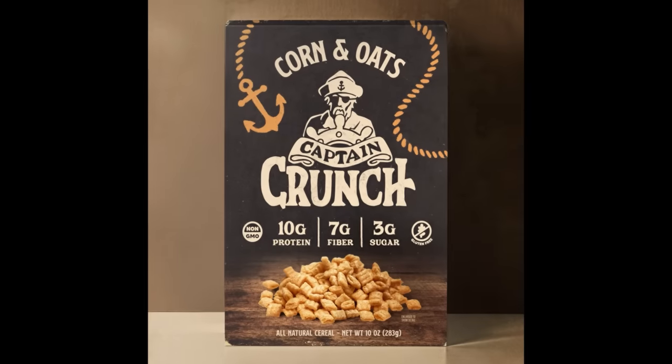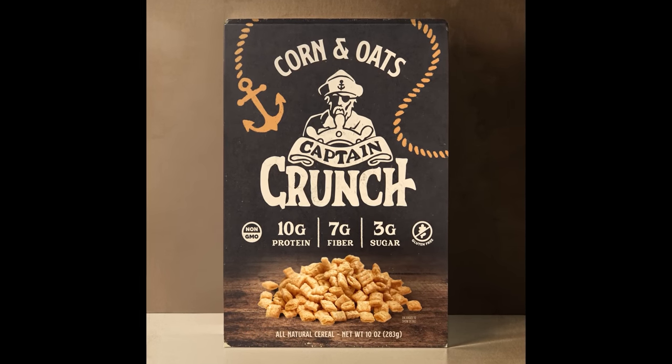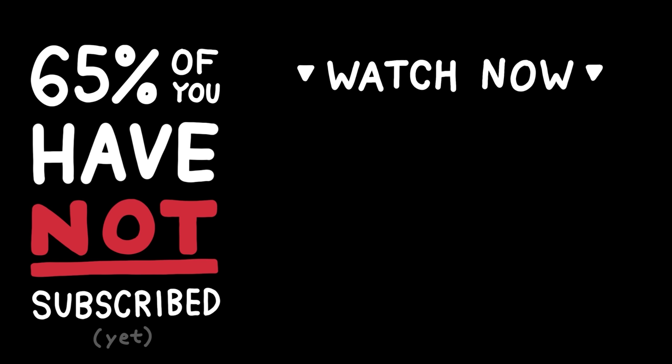After a few finishing touches for presentation's sake, here is Captain Crunch for adults. We're a far cry from the original kid-focused brand we started with, and we've stayed within all the rules. If you want to join me on more fun design adventures, be sure to subscribe with notifications turned on. If you found this video helpful or entertaining, hit that like button. If you have any suggestions for another redesign video, let me know in the comments, and you can check out some other cool design videos right here. Thanks so much for watching, and I'll catch you in the next one.